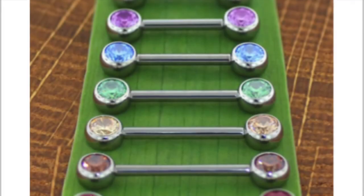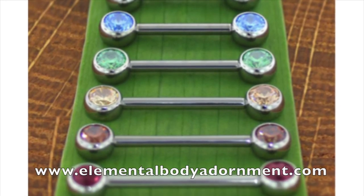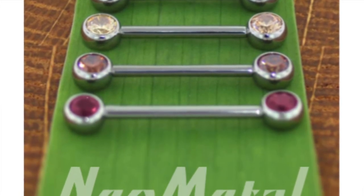This is a great invention and I wish you guys had entered it for the Innovators Award — y'all would've won! To pick yourself up some of these beautiful threadless side-set barbells, come on down to Elemental Body Adornment, or your nearest local reputable piercer. Ask for Neo Metal and we'll happily help you out!